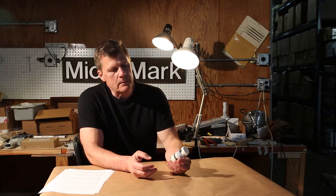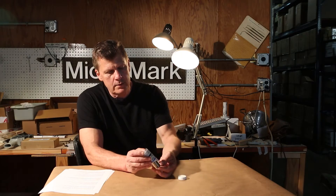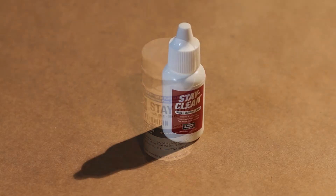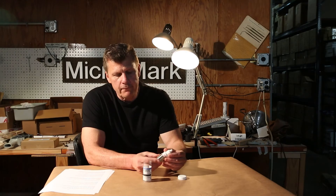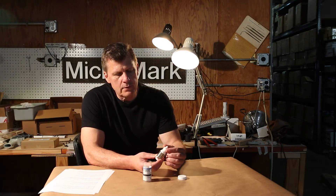One of our best soldering supplies is from Stay Bright and it comes in this little box — the cleaner has the solder. The solder is perfect for copper, brass, steel, and stainless steel. It is lead-free and the silver color is a good match for stainless steel.